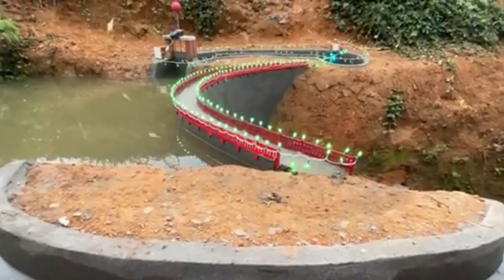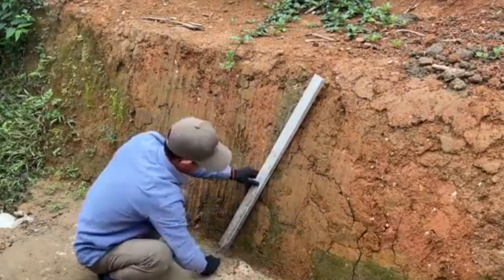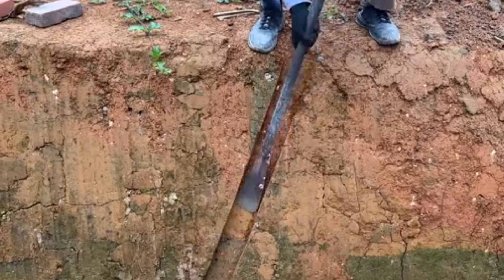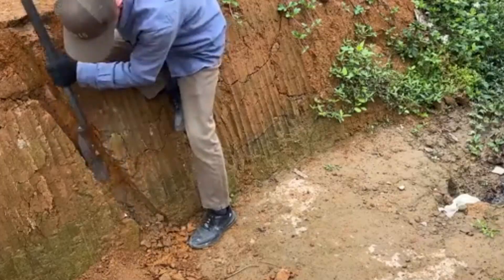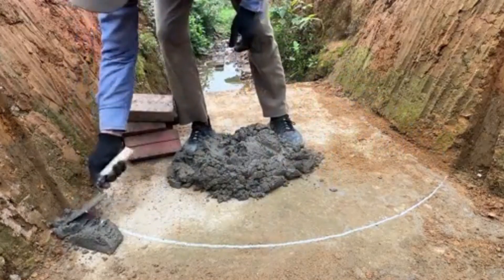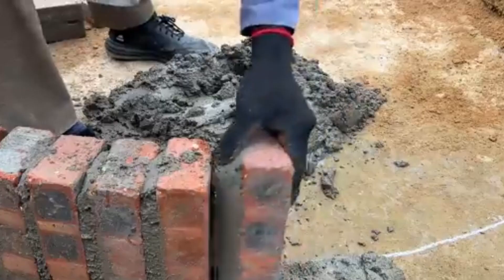Hello, everyone. Today, I'd like to invite you to follow along as I build a small irrigation dam by hand to channel water into my rice field. This is an effective and practical method to retain water for farming during the dry season and to regulate water levels in the field during the rainy season.